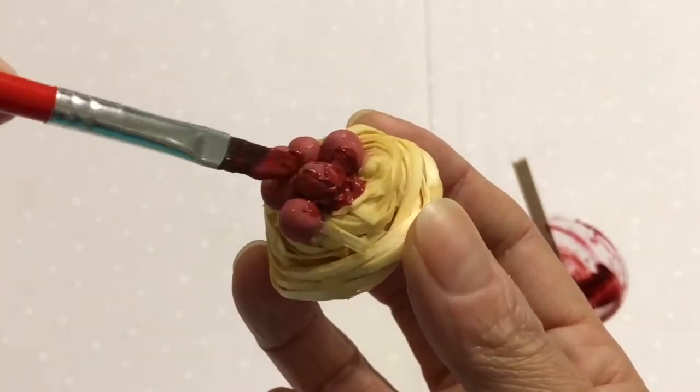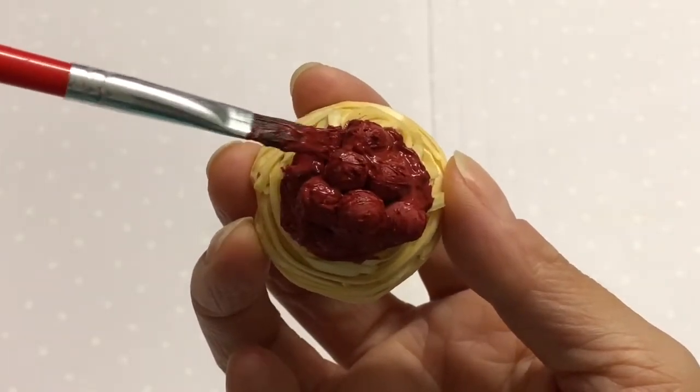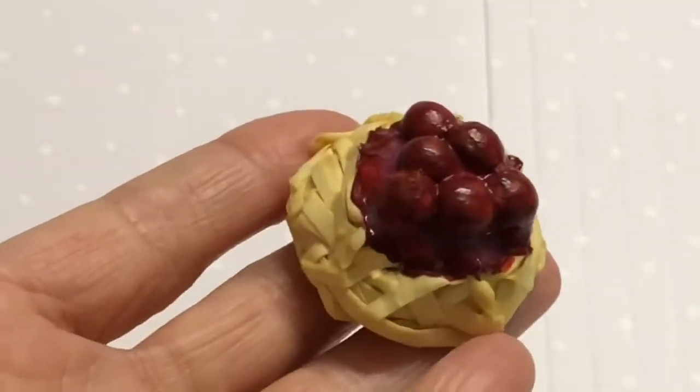For the sauce, mix red and brown acrylic paint. Cover the meatballs and some of the pasta with this mix. You can apply Mod Podge or Dimensional Magic for that extra shine. Set aside to dry.